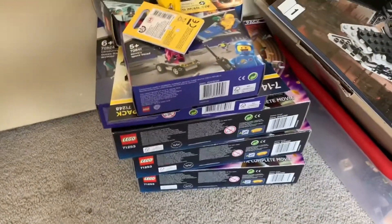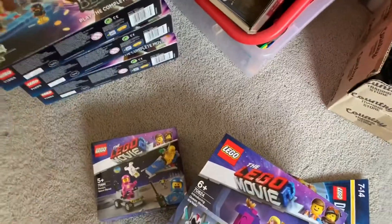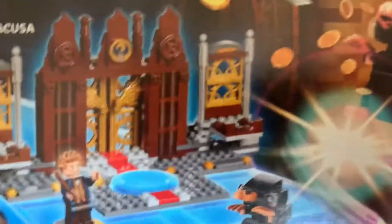I did get this little haul from Big W. I showed you the banana guy in another vlog, but I got him, plus Benny's A-Squad dimensions pack, a Movie 2 set, and three copies of this dimensions set which was nine bucks each — an absolute steal. There are so many cool pearl gold, reddish brown, and gray parts.